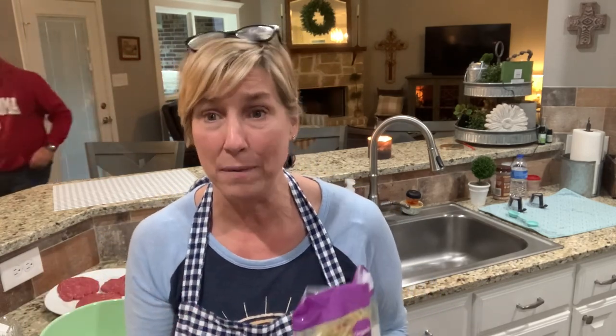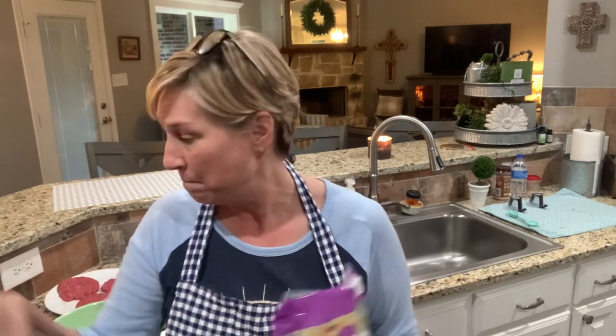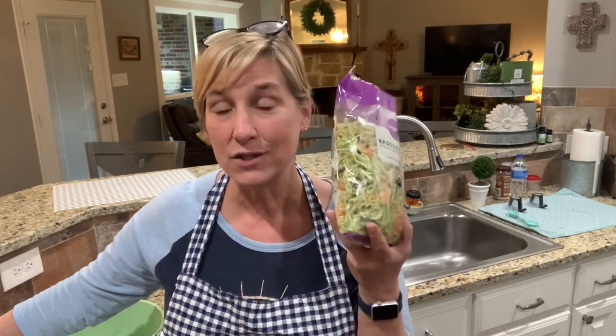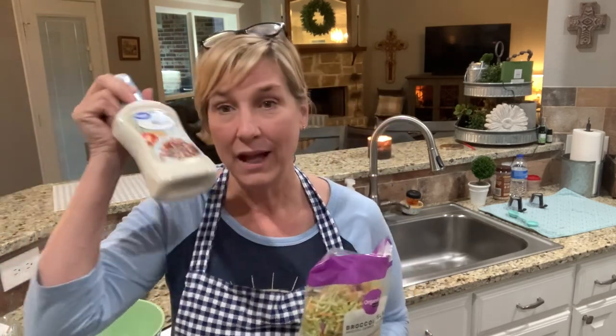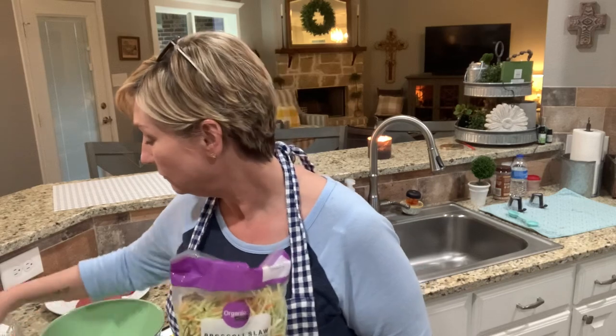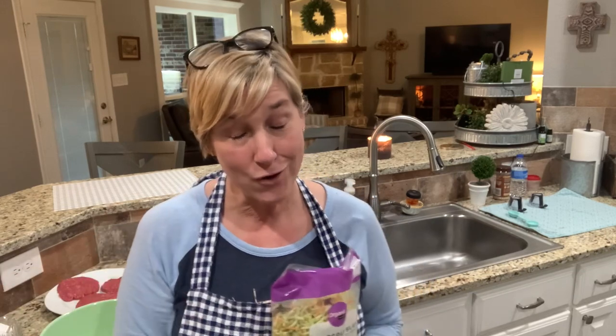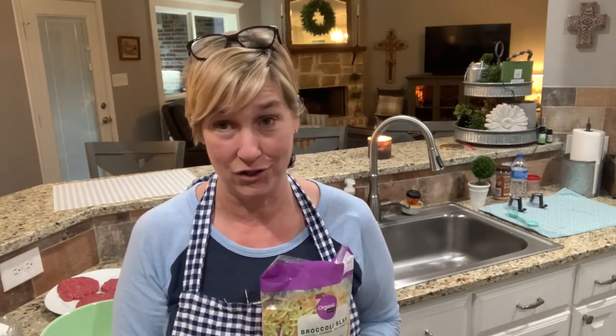I'm going to mix it up, stick it in the fridge, he's going to grill the burgers, and that is gonna be that — bam! All it is is slaw mix, light ranch dressing, reduced fat cheddar cheese, and a little bit of crumbled turkey bacon. You mix it all together and it's delicious.